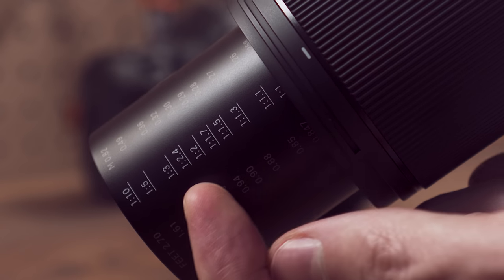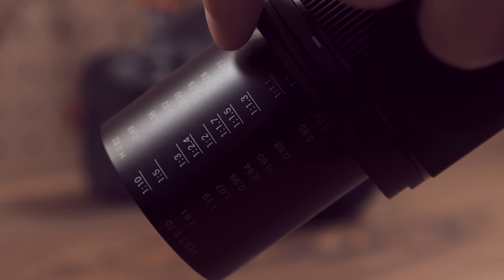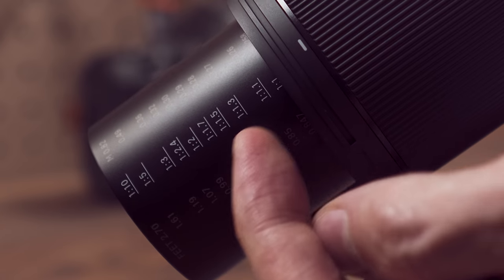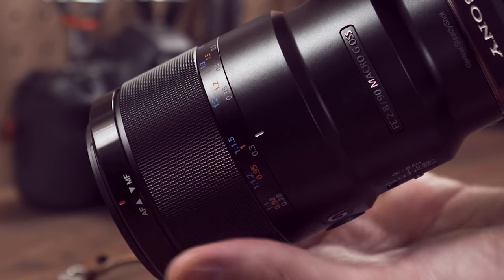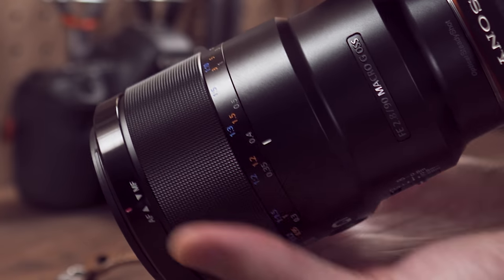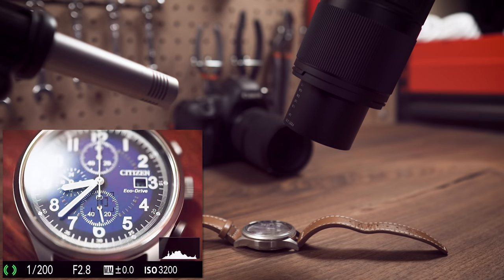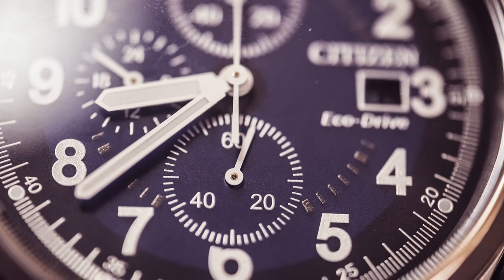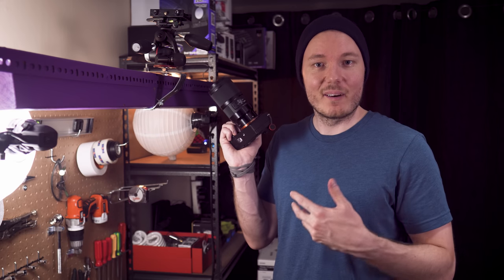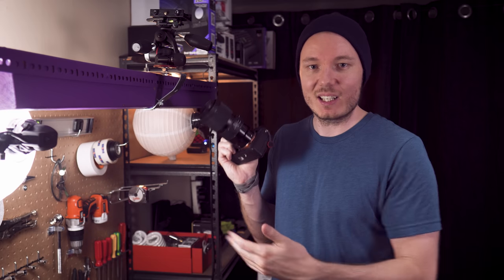Now that the barrel is extended, you can see the magnification ratio and the focusing distance in both feet and metres. The information is still there, and you can set it to one-to-one manually, but you don't actually get to see where you're going until after it extends — whereas on the Sony it's all visible right away. One thing I noticed right away about the Sigma was how much noisier it is. As soon as you start focusing, it makes this constant churning sound, which can obviously be a problem if you're out doing wildlife photography and don't want to spook something. You can really hear it going in and out.